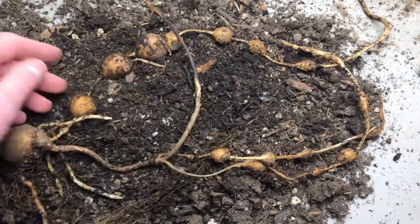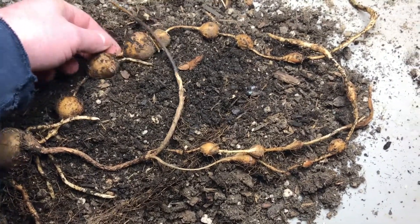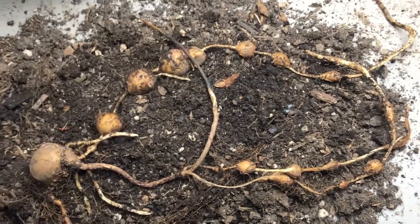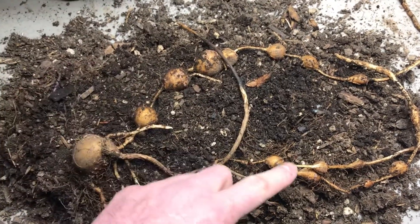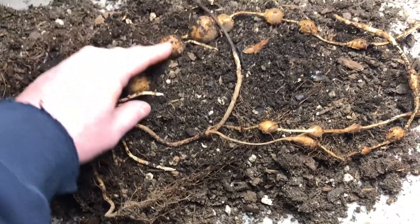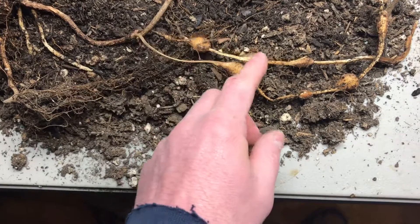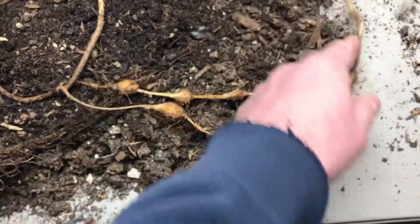Now, where the plant has gone dormant, you can cut the roots here and use each one of these little tubers as seed tubers. You don't want to do this in the spring because it'll cause the plant to go dormant for another year and then it won't grow until the next spring. But each one of these could potentially make a new plant. These smaller ones I'd probably just cut off so that it has enough stored energy to make a larger plant.